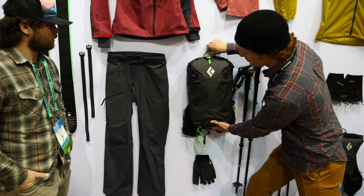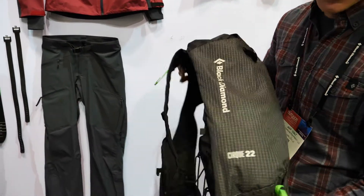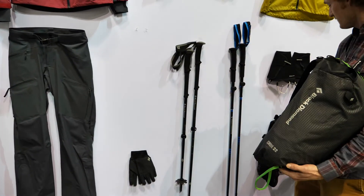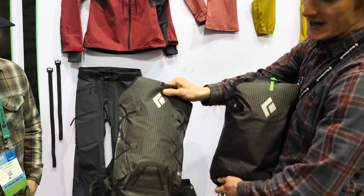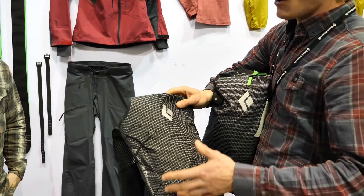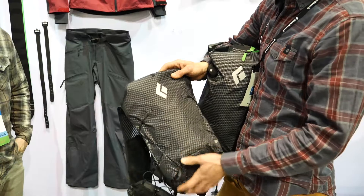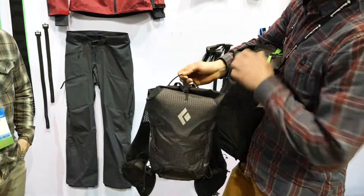We also have the Cirque 22 pack — this might be the item I'm most excited about as a runner and a skier. We took designs from the Distance 8 and 10 pack. This pack changed the mountain running game because it took a lightweight race vest and made it really durable for more extended mountain missions or areas where you're scrambling and could find yourself in a chimney — much more durable and overbuilt than a typical trail running vest.